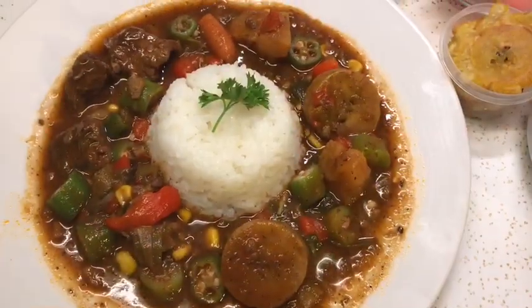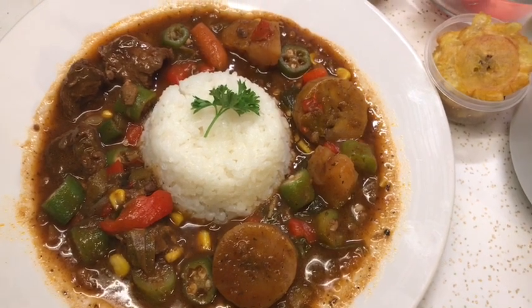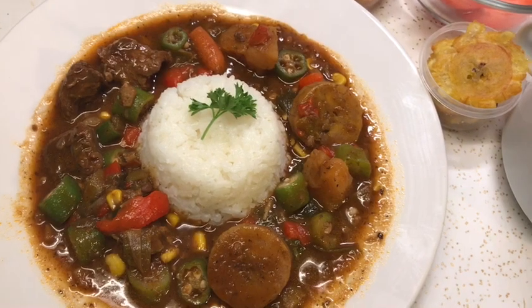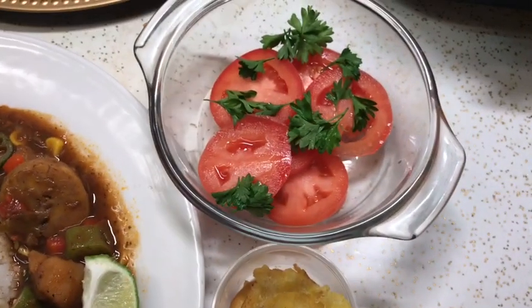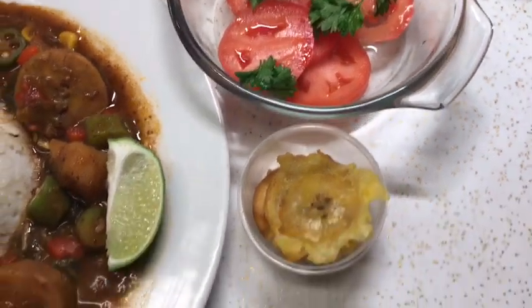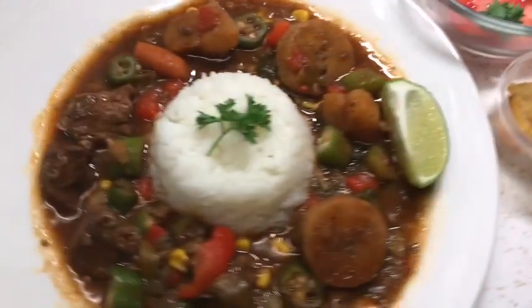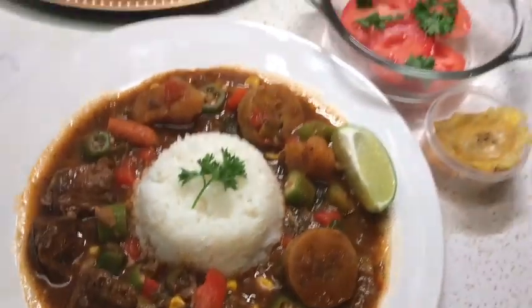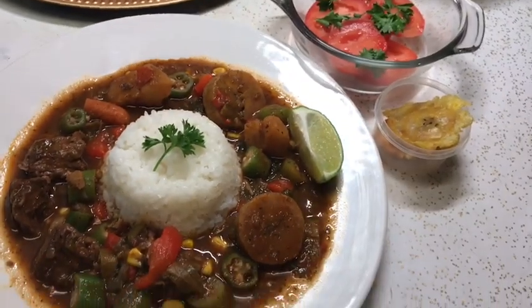Well guys, dinner is finally served! With this I made a tomato salad, and I have tostones on the side because I didn't want to put them inside the soup. Well guys, thank you again for taking the time out to watch my video. Please stay tuned for more upcoming videos — have a good night, God bless, bye!